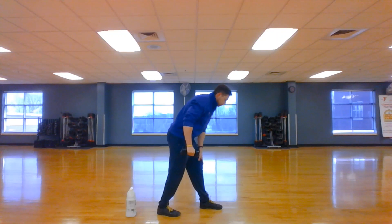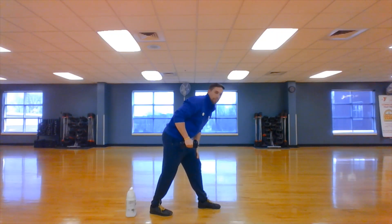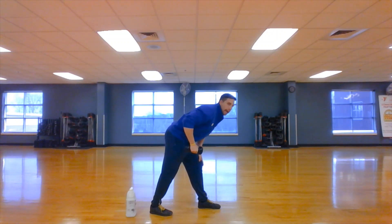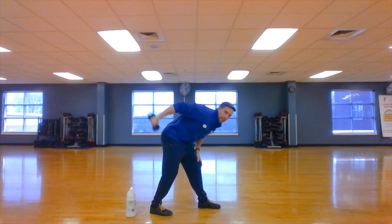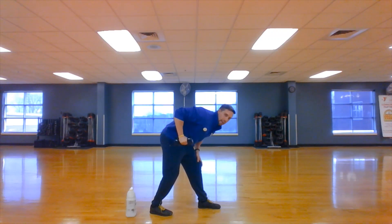I like to put the opposite foot out from the arm that I'm working. So I'm going to work my right arm, so left foot out. Keeping that back straight and hinging forward, I'm going to put my elbow a little bit above my hip, and then the only thing that's going to move is my fist back. Then I'm going to flex my tricep — nice and controlled back. A lot of people tend to shake, so try to keep that stable — just the fist back, fist forward.